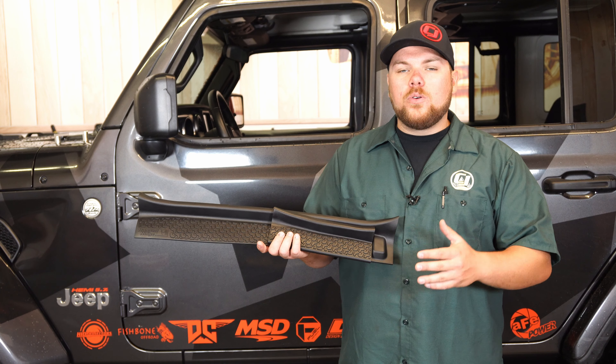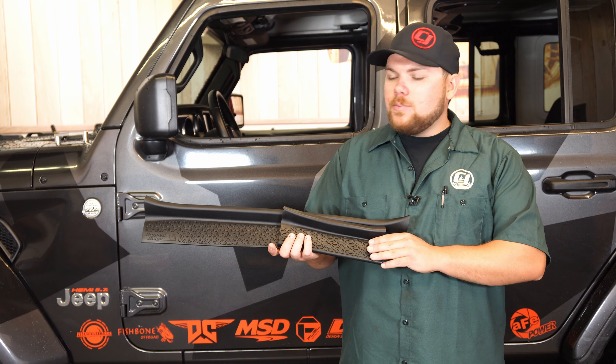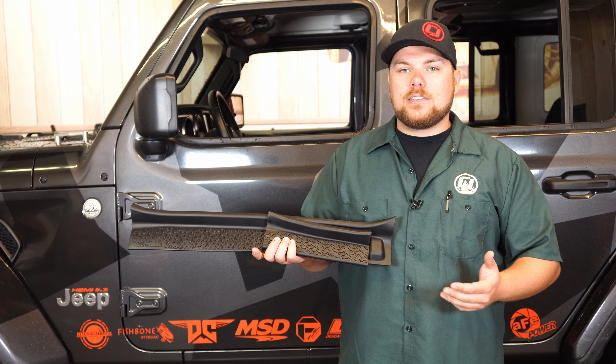Rugged Ridge came out with this 4-door and a 2-door kit available for the 2018 and newer JL owners, which is going to allow you to completely protect those sill plates and give it a nice clean finish.